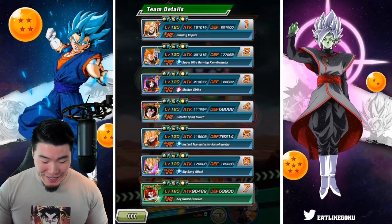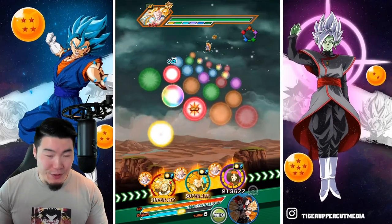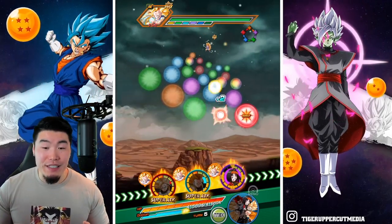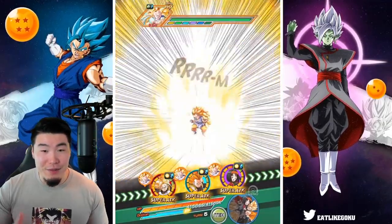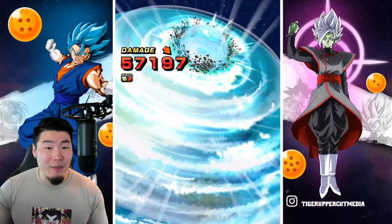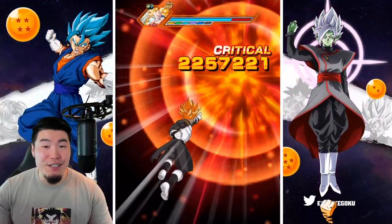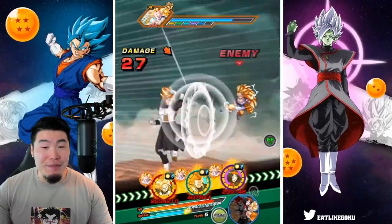It's actually better for us to take longer to get through these stages, because if we don't build up enough, we're going to be screwed when we get to Super Saiyan 4 Goku. I'm not going to lie, I'm a little bit concerned. Trunks hitting as hard as he does is actually a bit of a problem.